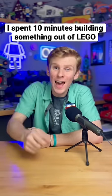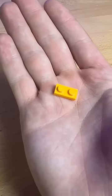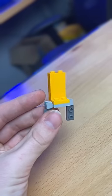I spent 10 minutes building something out of LEGO. I first look at my Mixel joints, grab these little guys, and build these little legs. I grab this 1x2 plate to connect them together, and I grab some 1x2 bricks to give it some height.